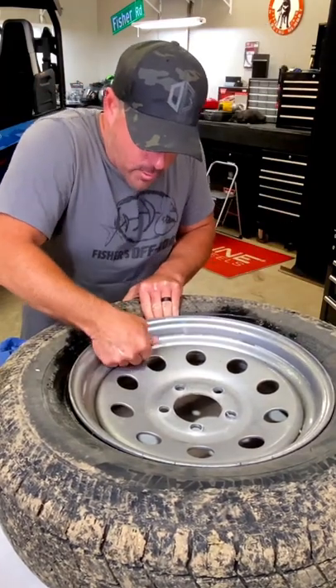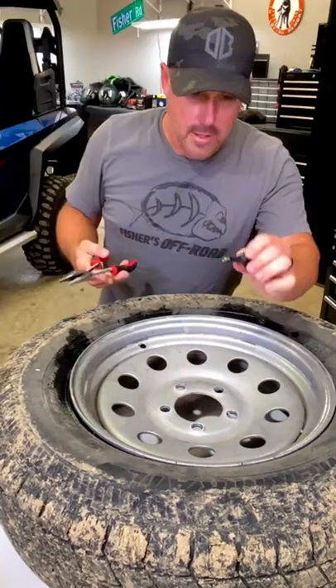And we got our bad valve stem right here. Just pull it right through. That's your old one.